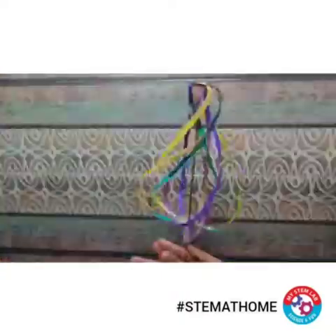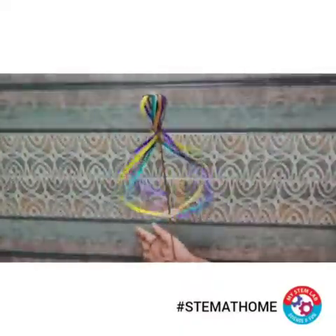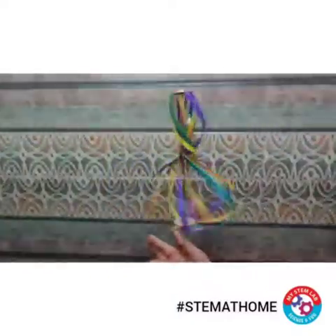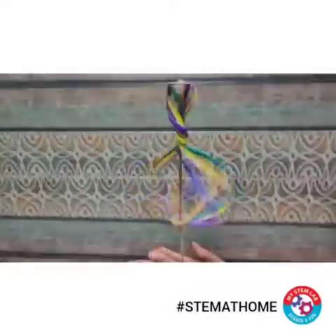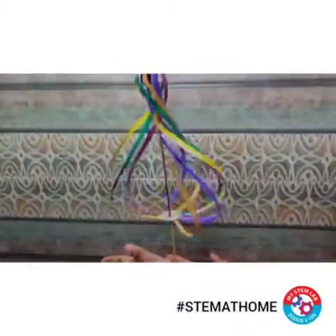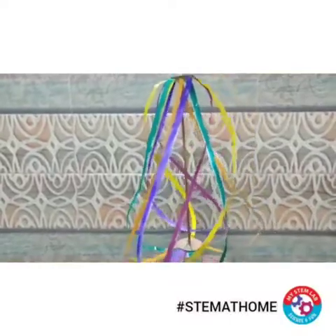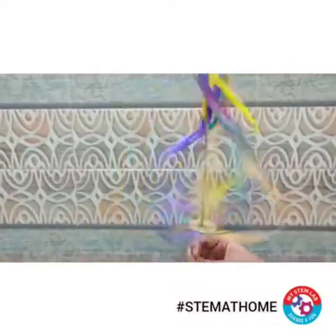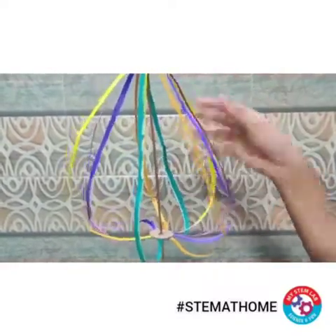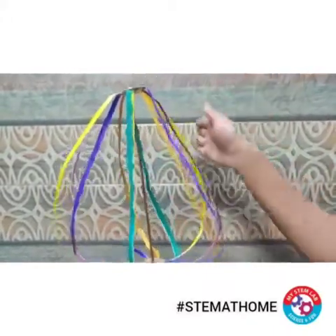Let's see how the activity works. Now let's quickly understand the science behind it. Each paper strip has some weight — even though it is very small, it still has weight. When we spin the stick, because of that weight, the paper strips tend to move away in the outward direction. We can say a force acts upon them in the outward direction.